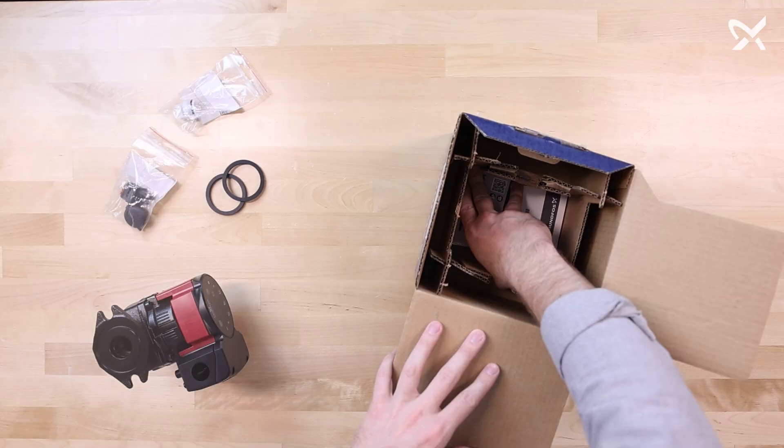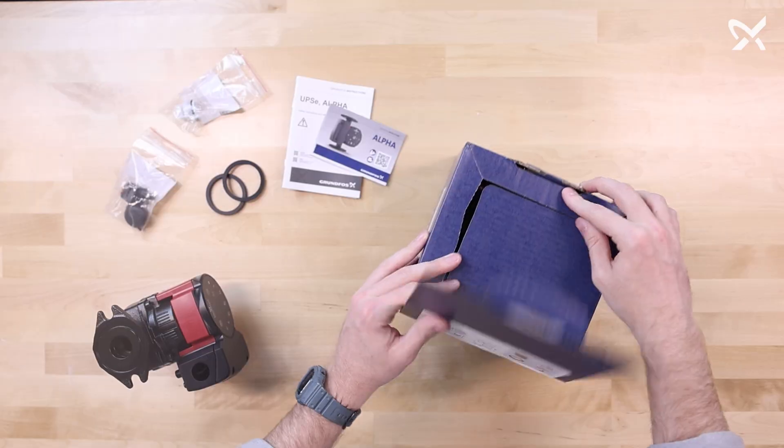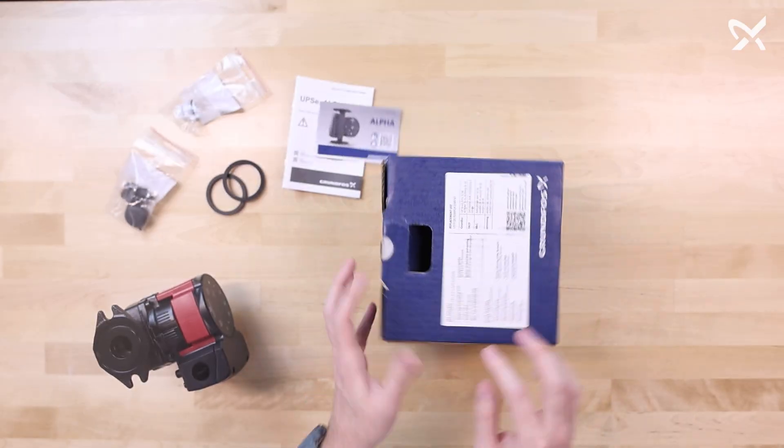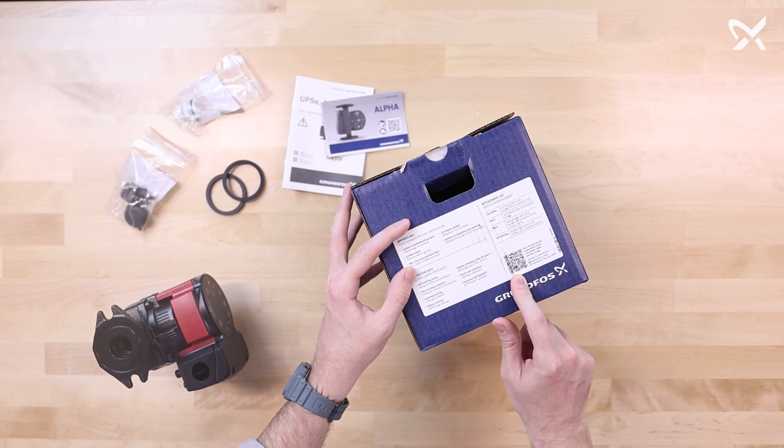There are also safety and installation booklets on the inside. Lastly, on the side of the box, you can scan this QR code in case you need additional resources, which can be found on the Grundfoss website.